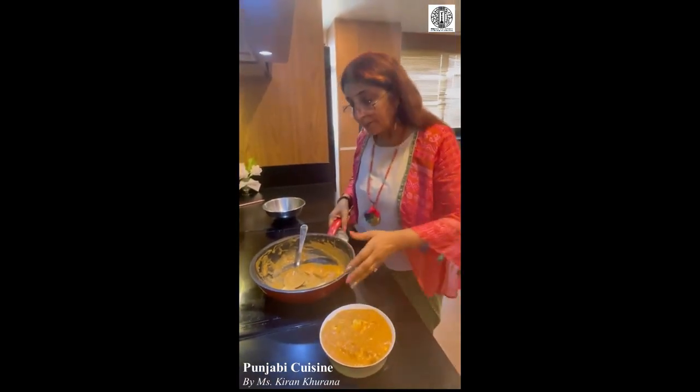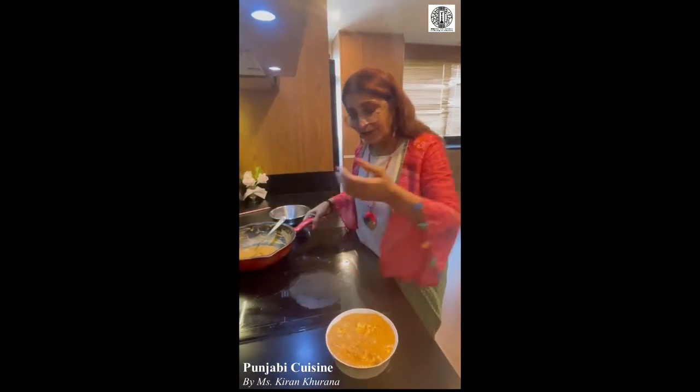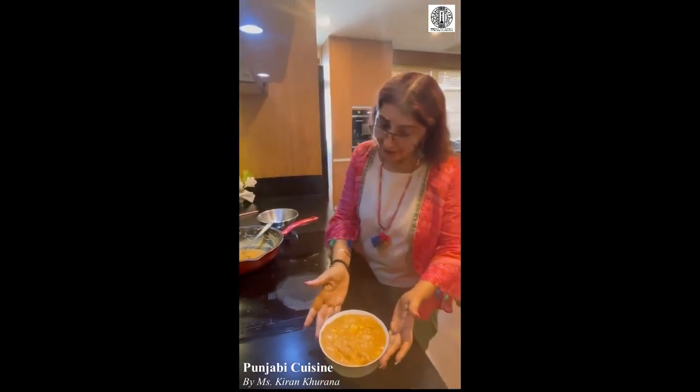You can garnish with a little bit of cream, or a little bit of carnation milk, or a few coriander leaves. And we are ready! Thank you so much.